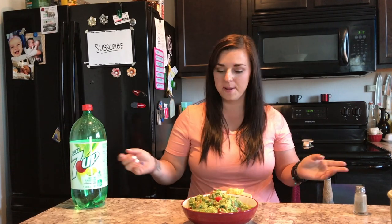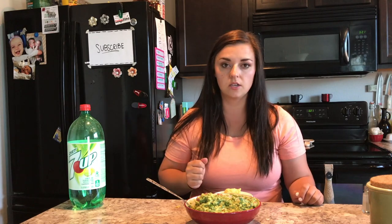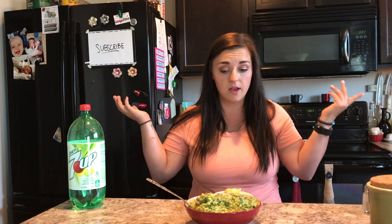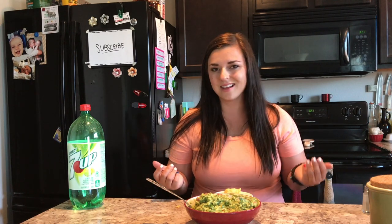Alrighty, so this guacamole is done — I'm gonna go ahead and test it out. This is good guacamole. It doesn't really taste all that different from regular guacamole, but there is kind of a zap, and I think that's from the carbonation in the soda. I think it's awesome — if you have 7up on hand, I'd say go ahead and try it. But I would not really say it's worthy of going out and buying special ingredients if you don't have them, just because it's not that different.